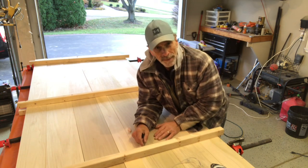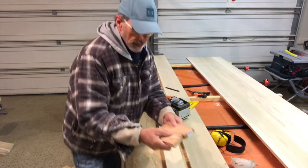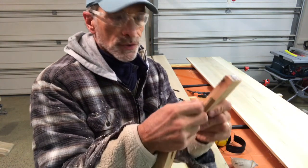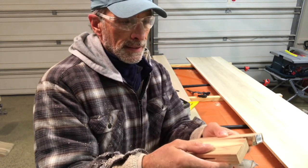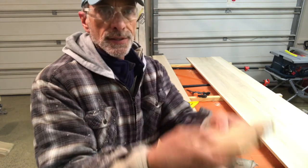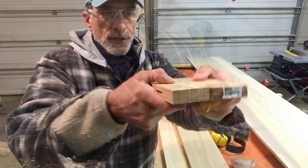A lot of times when I do tabletops, I'll go ahead with a little bit of biscuit joinery. This is some scrap pieces of wood — I'm putting just a very simple little slot into the wood on both sides. This biscuit goes in between and then these glue up. This really assists with any misstepping of your wood. These are locked pretty good going up.